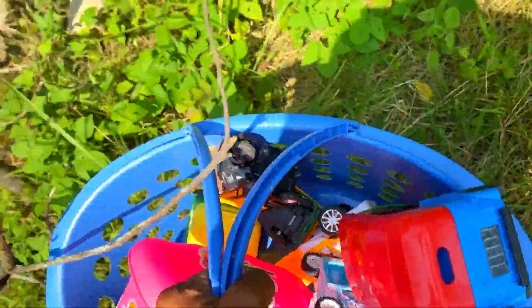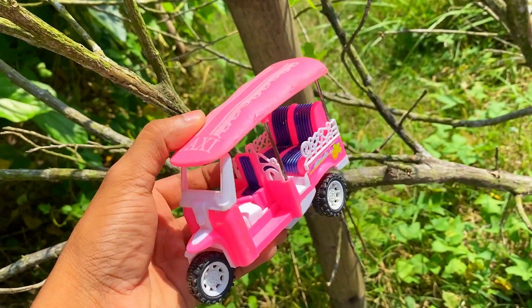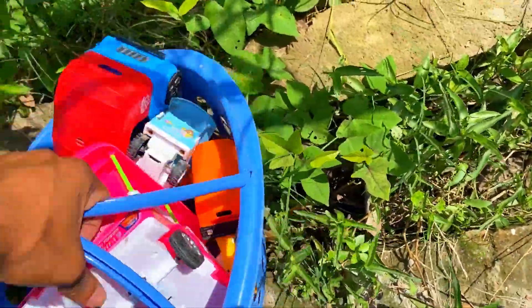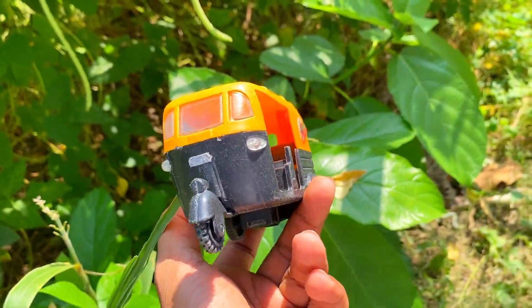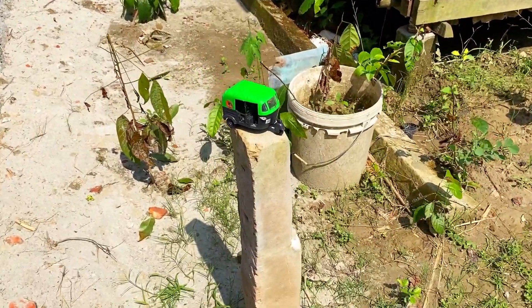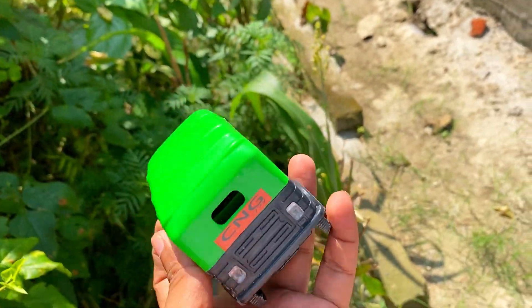Let's go to the basket. This is a CNG auto rickshaw — black and yellow combination. This one is black and white combination, an E-CNG auto rickshaw. This one is very nice to see — this is a plastic toy. Look at this RO-AT CNG auto rickshaw — it's got a green and black combination.